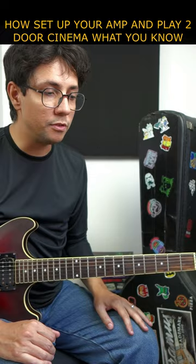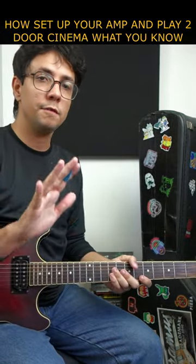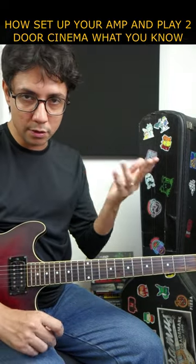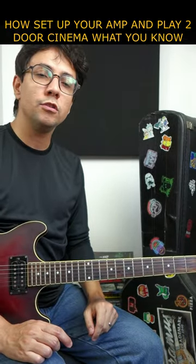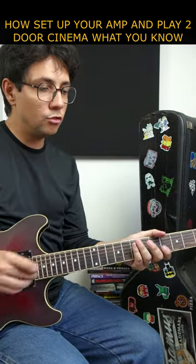around 80 percent. And of course you need a reverb, so reverb at 50 percent. Or if you have a guitar pedal, you can use that as reverb as well — choose the spring reverb to sound like Two Door Cinema Club.